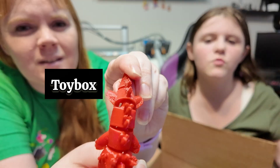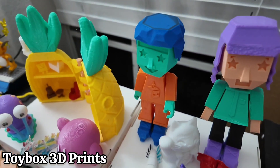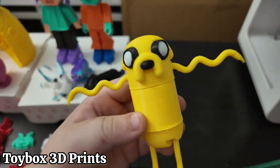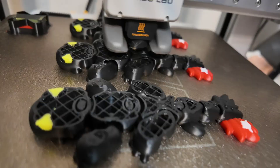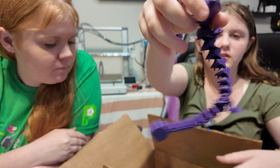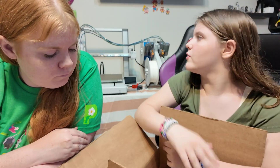If you want statues and figurines that hold still, then buy the Toybox. If you want anything articulated — like toys like the stuff we've been talking about in this video — then you're going to want the Bambu.